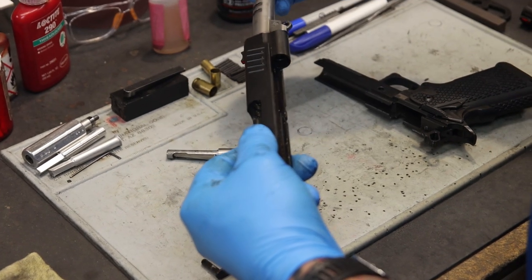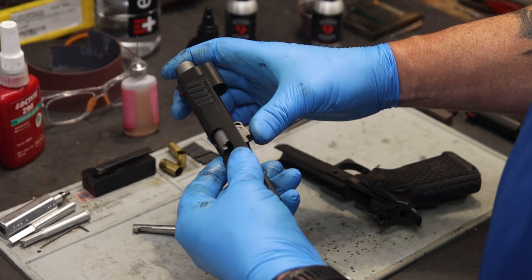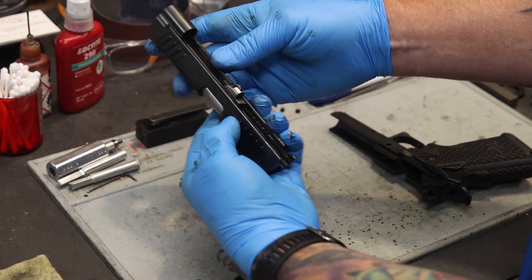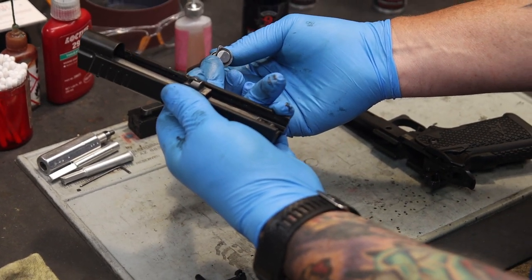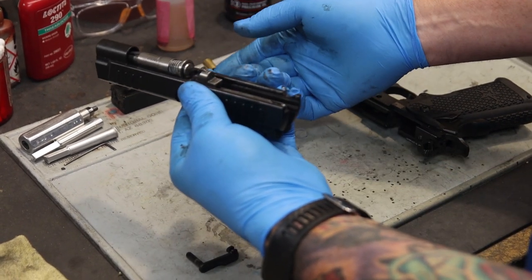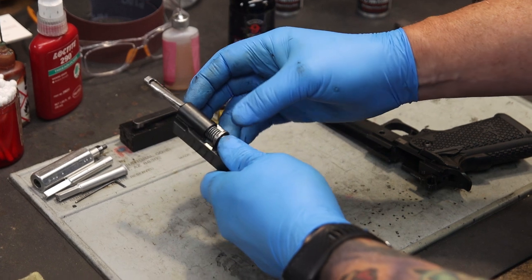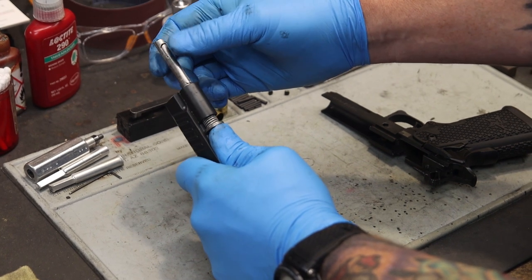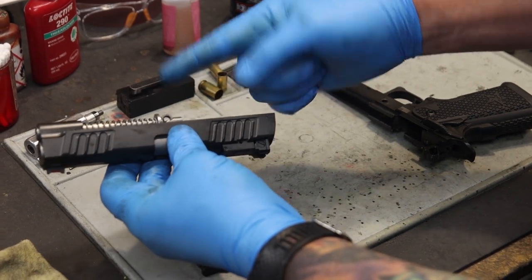Place the barrel inside the slide, move the barrel link to the forward position, and insert the barrel into the slide. You'll see the barrel intersect with the back of the chamber. Move the barrel link to the rearward position. Take the feet of the Dawson Tool-less guide rod, place it down toward the barrel, and insert the guide rod into the slide. Apply forward pressure — you'll see the locking bar releases from where it captured the recoil system. Slowly ride it rearward until it moves into its operating position.